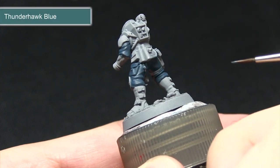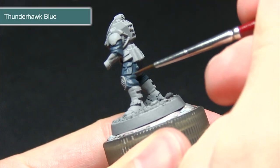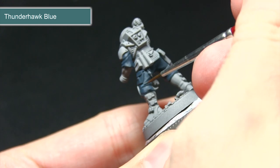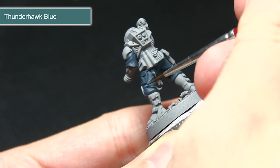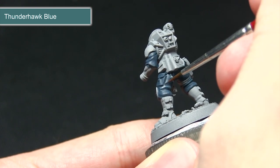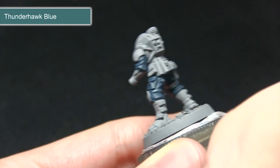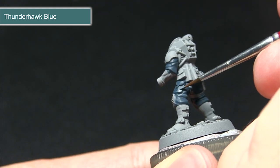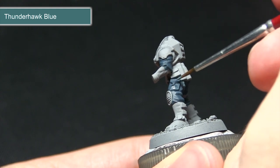With the Stegadon Scale Green base coat completed, the next step is to highlight using Thunderhawk Blue, picking out the folds of the cloth. Mix in a small amount of water to help achieve nice blending between the darker Stegadon Scale Green areas and the lighter Thunderhawk Blue.